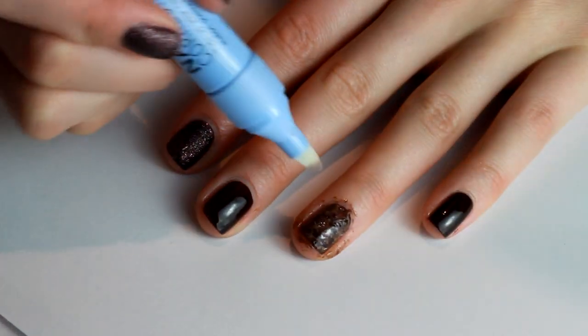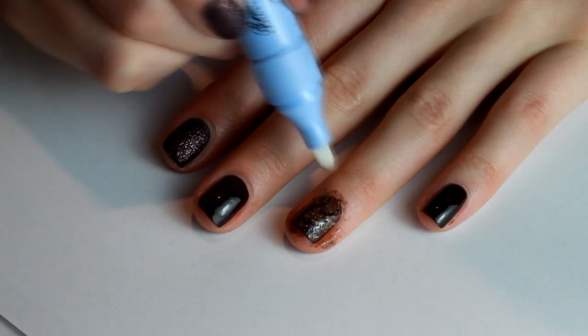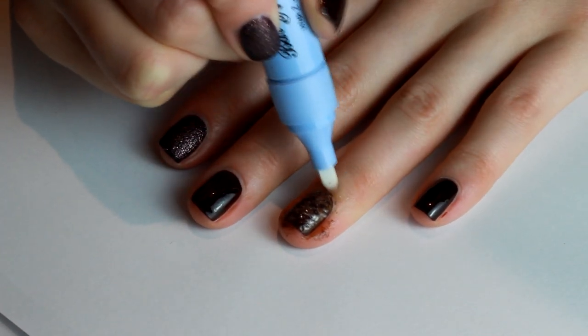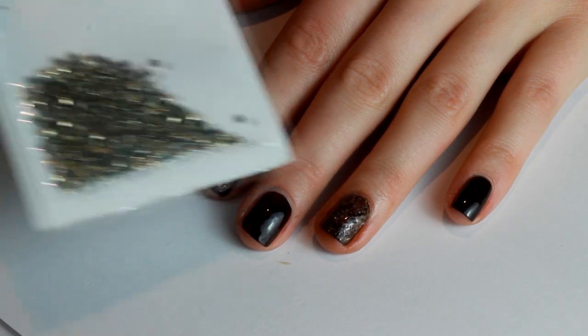Now I'm going to clean up around the edges of my nails with the Barry M Nail Art Corrector. I love this stuff — you can also just use a cotton wool bud dipped in nail polish remover, but I find the corrector so easy to use. This nail is quite messy so we just want to clean up the edges.